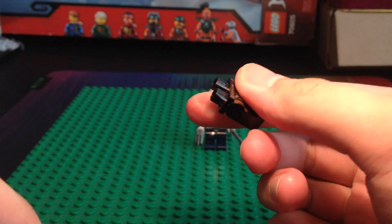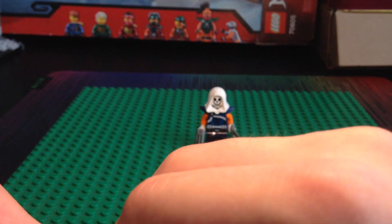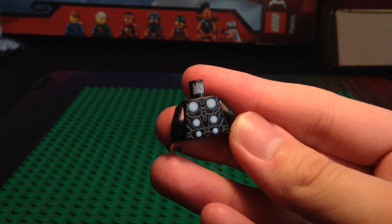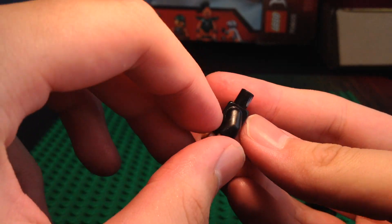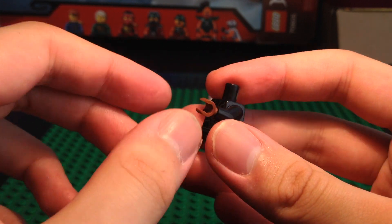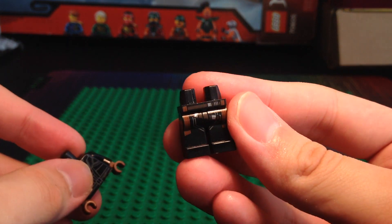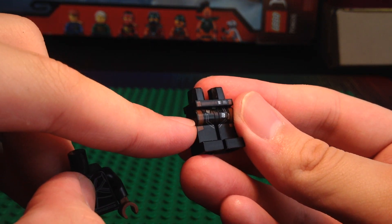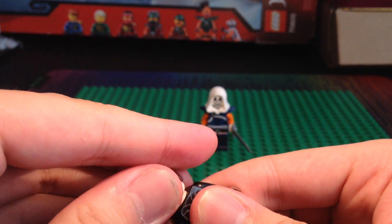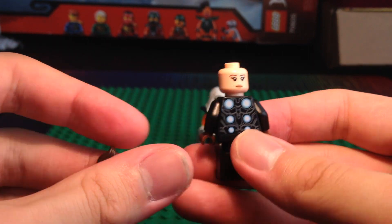The legs are from Gamora from Avengers Infinity War, and the torso of this minifigure is actually from Thor, also from Avengers Infinity War, except I swapped out the arms for some black arms and the hands for some brown hands, just so it fits the legs a bit, because the legs have some brown on the sides. The head is just a Black Widow head, mine specifically being from the Avengers set.